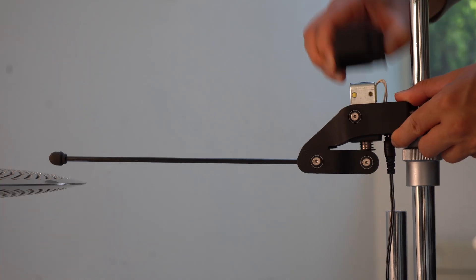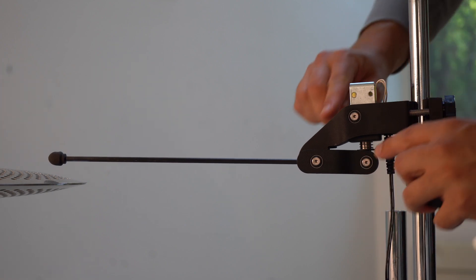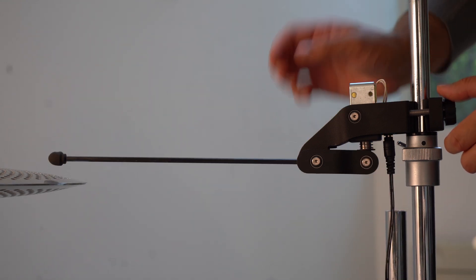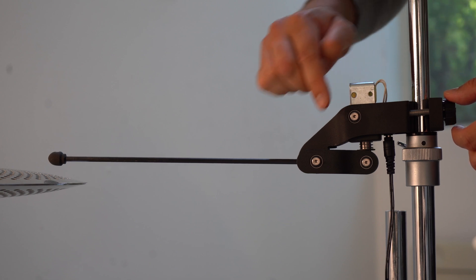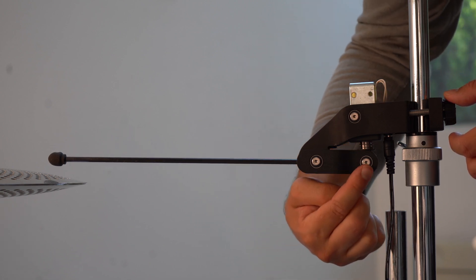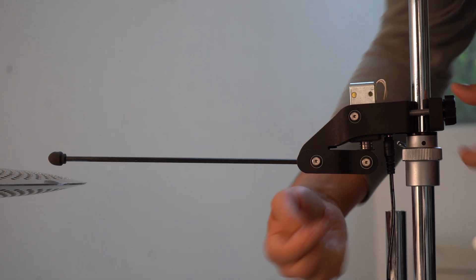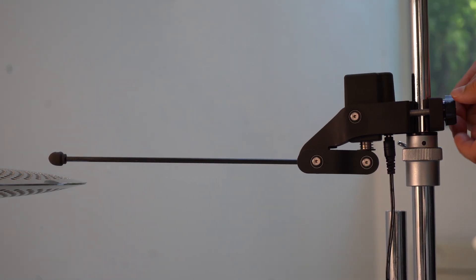The actuator solenoid receives a pulse from the controller. This draws the plunger into the coil, then the arm will see-saw into the drum. The solenoid is also rotating in this linkage. There are ball bearings at each joint, bump stops, a return spring, and the cover is snap-fit. There's a clamp at the back to fix the actuator in place, such as to a cymbal stand or L-rod.